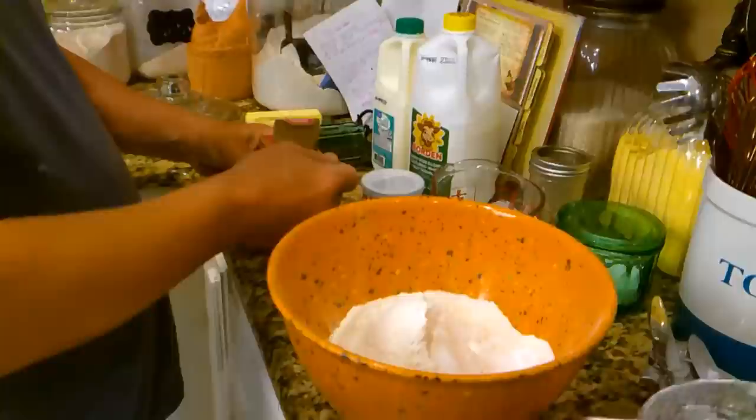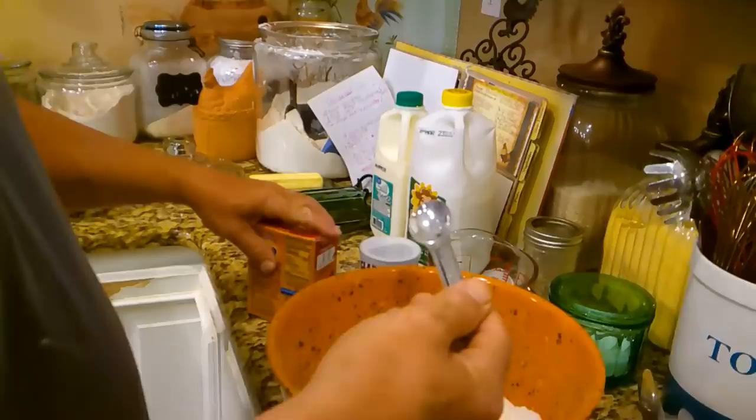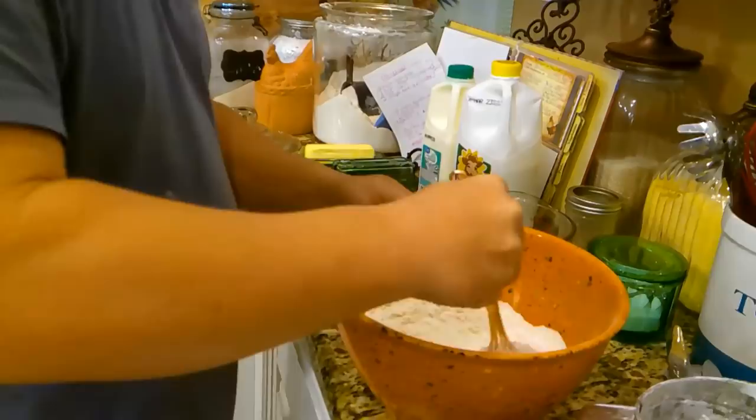What are you putting now, baby? This is baking soda — we're going to put a heaping teaspoon in there. One heaping teaspoon of baking soda. And you put a heaping tablespoon of baking powder, right? I'm trying to keep this recipe straight in my brain so I can put it for everybody. All the dry ingredients feel good.